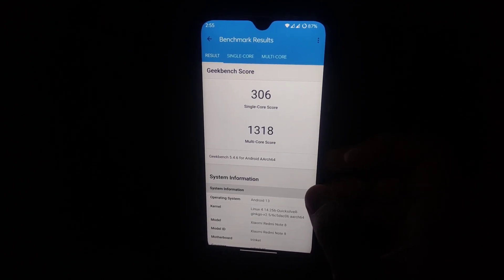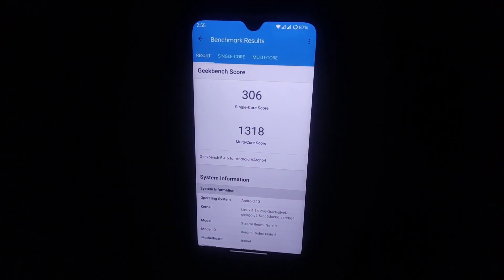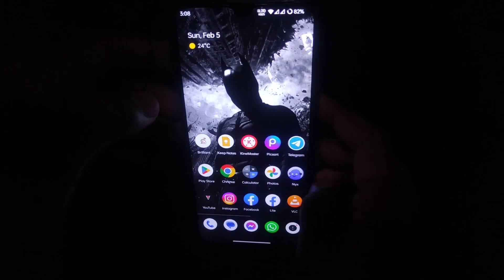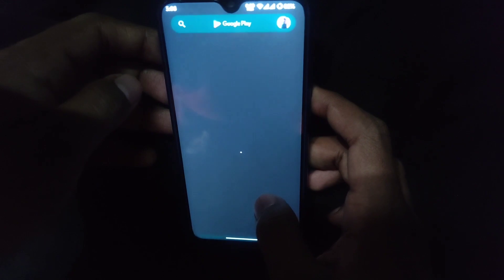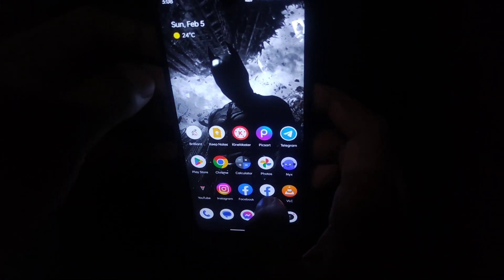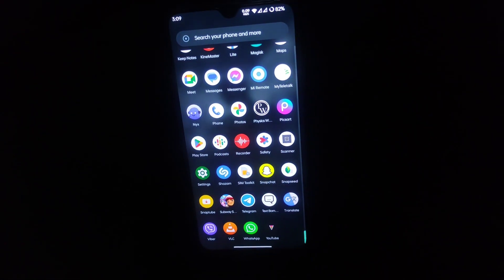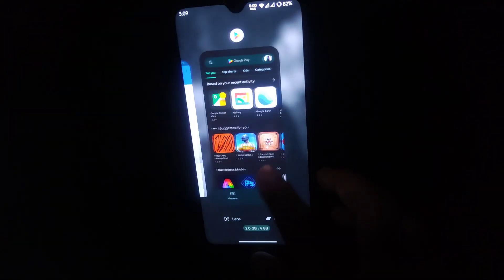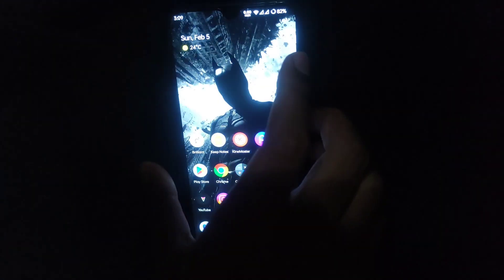The Geekbench score is 306 in single-core and 1318 in multi-core. This is better than MIUI — I tried it on MIUI and it was below this. As a daily driver this ROM is very smooth, as you can see. The Play Store, YouTube, and app switching are quick and easy. Gaming is also stable — I tried PUBG and FIFA and they run fast and amazingly. That's all for today, goodbye!